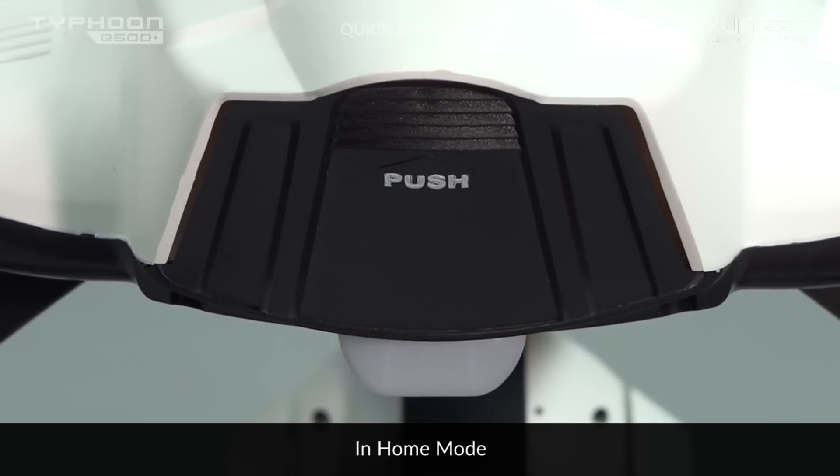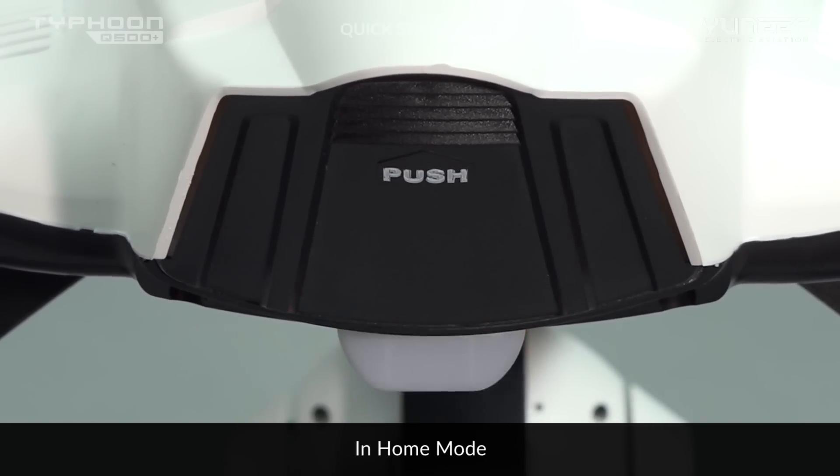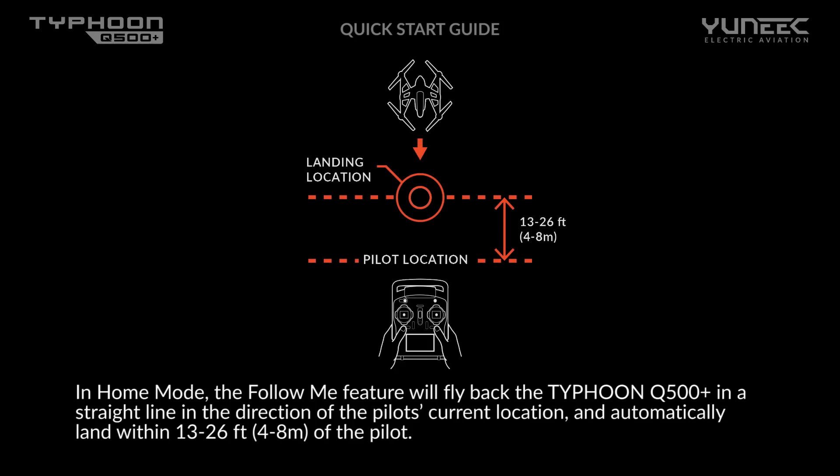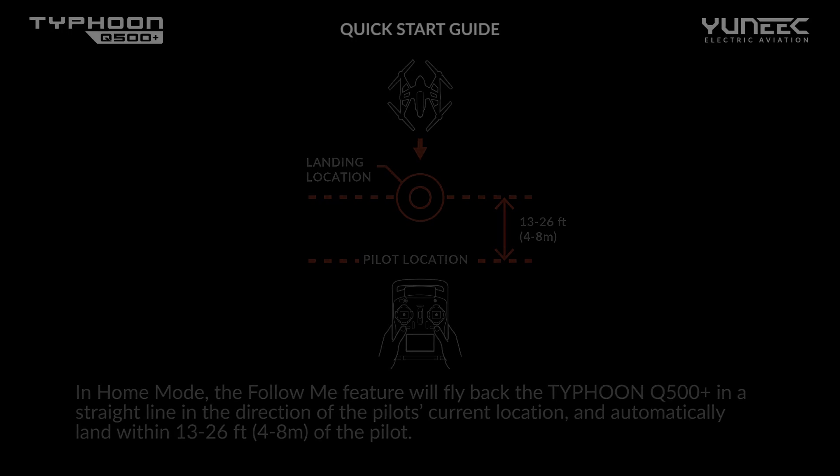When the main LED status indicator flashes red, the Q500 Plus is in home mode. In this mode, the aircraft will fly back in a straight line toward the pilot's current location and automatically land within 13 to 26 feet (4 to 8 meters) of the pilot. Note that the trajectory should be free of obstacles.